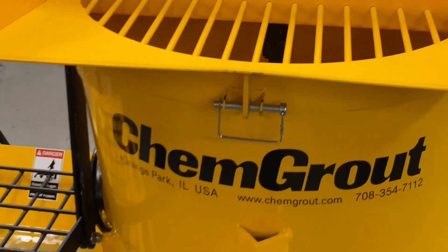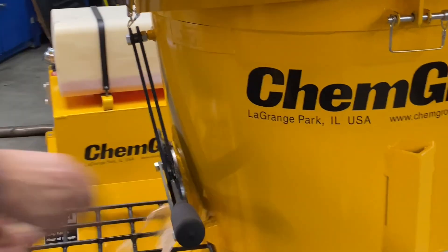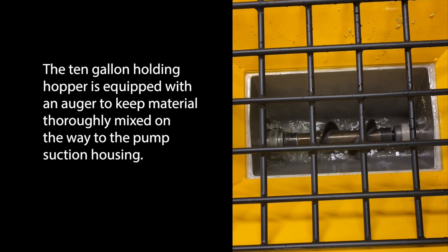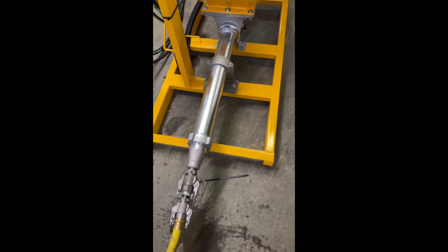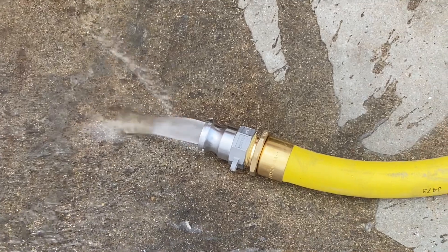Once the material is mixed, it passes through the large slide gates of the tank outlet valves into the holding hopper. The 10-gallon hopper is equipped with an auger to keep material thoroughly mixed on the way to the pump suction housing. The progressive cavity pump delivers a consistent material to the application.